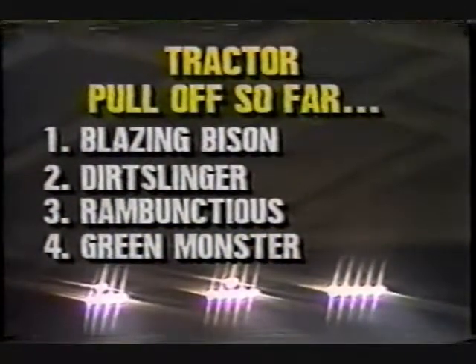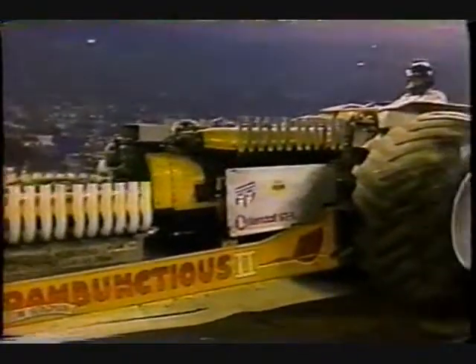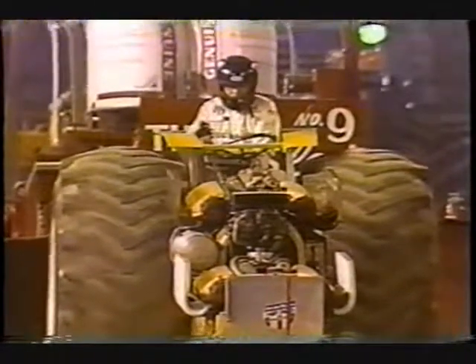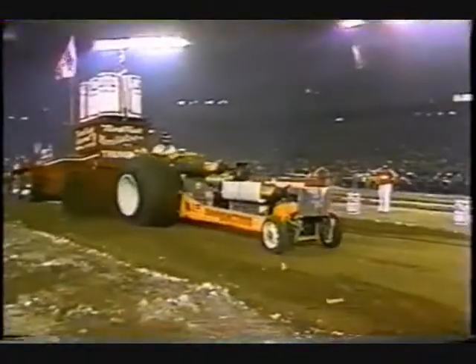Here is who has made the big show so far in the tractor pull-off: all four have had 200-foot full pulls — Steve Jasky and Blazing Bison, then the Dirt Slinger, then Milt Bergman with the Improved Rambunctious, and Art Arfons with his Green Monster. Now Milt Bergman tries again with Rambunctious 2 — two basically stock V12 Allisons. His first tractor had eight engines on it: Junkyard Pontiac, Oldsmobile, and Cadillac motors strapped in. If he broke one he'd just drop it off and put another in. Then he went to an Allison with three Buicks, and now to twin Allisons. But not this time — just a little short on power for Milt Bergman.